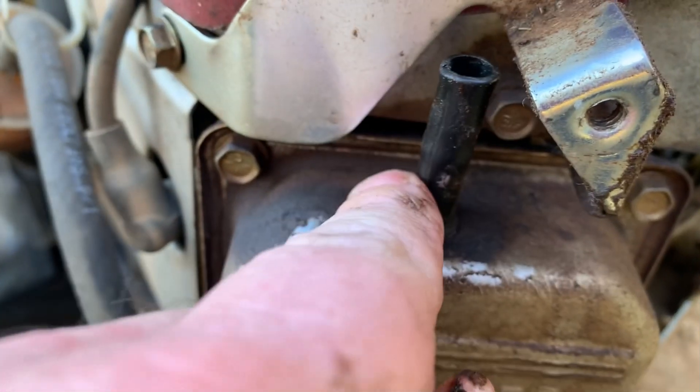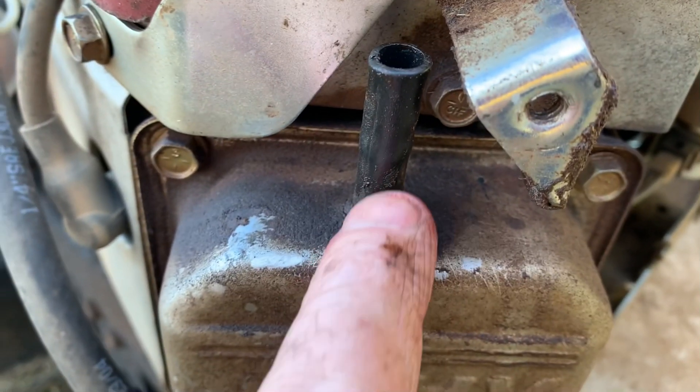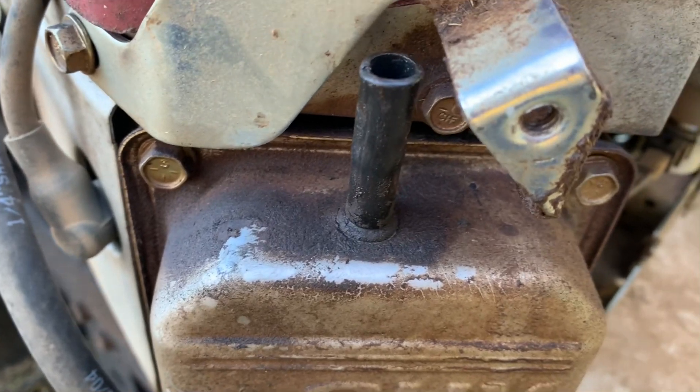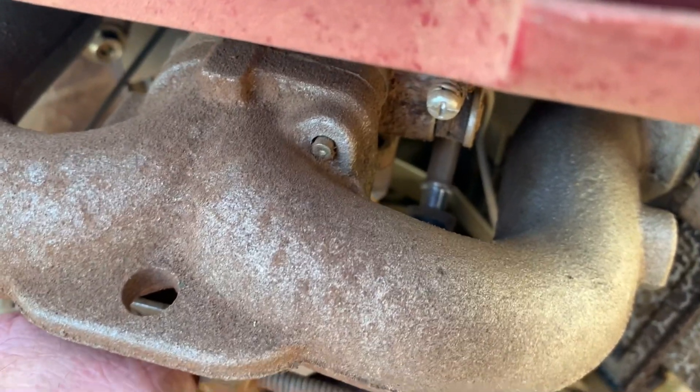Check for any cracks — these are super thin and they like to crack very easily, so just go ahead and check that. Make sure that's good, then go ahead and pull the fuel line off the carburetor nipple.